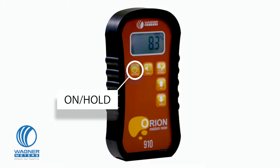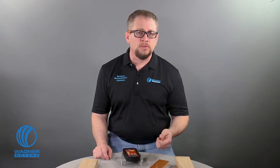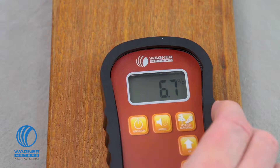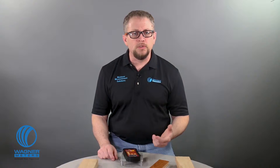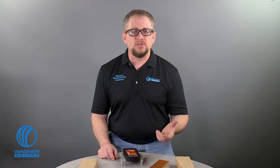The on/hold button turns the unit on and also holds a reading in case you're measuring in an area where you can't see the display. The audio button allows you to set a high moisture content alarm threshold and also set the volume for the audible alarm. This is useful, for example, when quickly scanning a piece of wood and trying to locate any higher moisture content areas without having to continually look at the digital display.